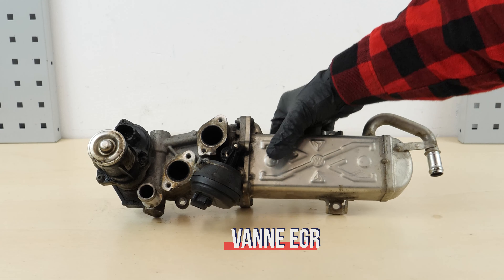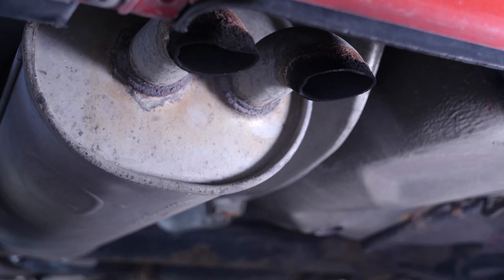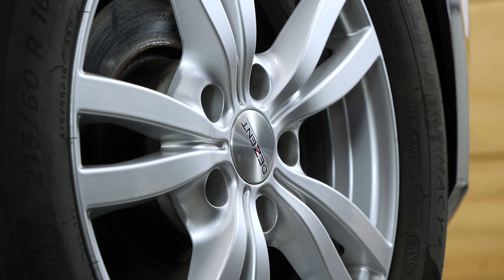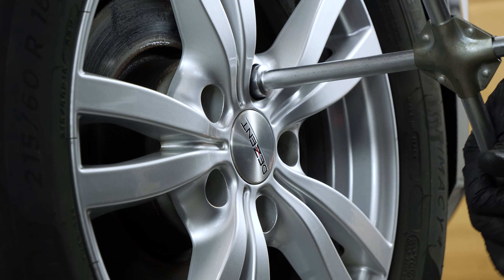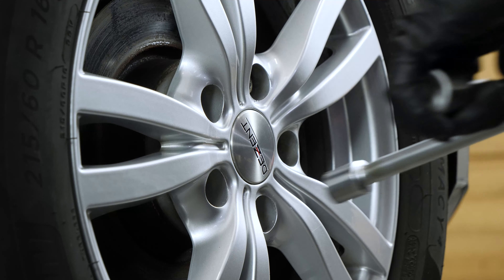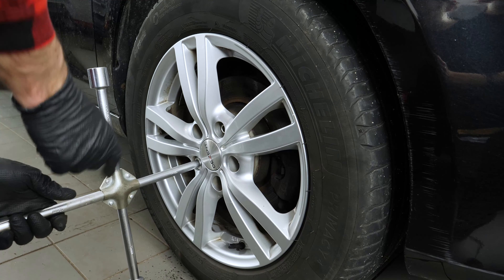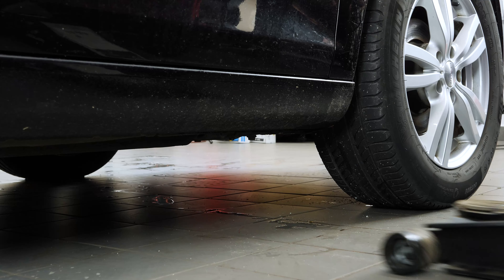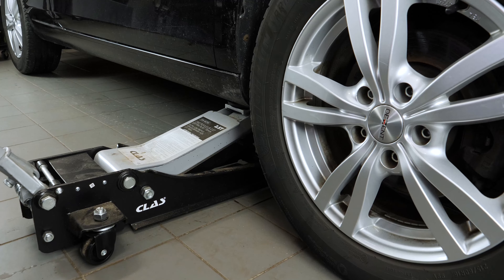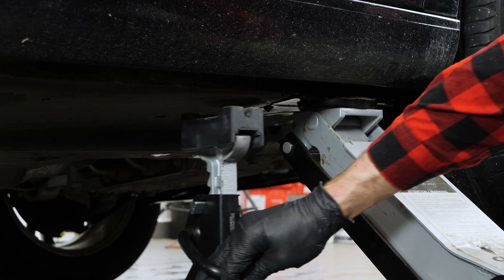There are a multitude of symptoms linked to an EGR breakdown: loss of power, injection issues, appearance of warning lights. In order to change the EGR valve, you'll need to lift the front of the vehicle and remove the passenger side wheel to gain full access. Brace the front of the vehicle and put it on two axle stands. We strongly suggest watching the tutorial on raising your vehicle safely before carrying out this step.